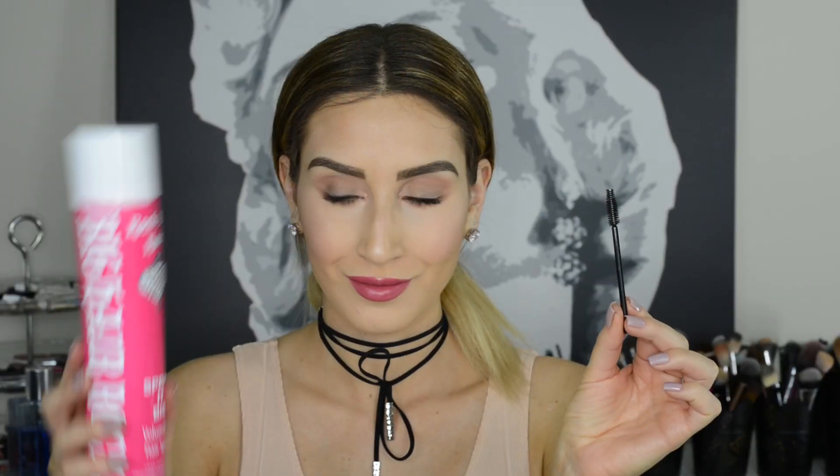If you have unruly brows that have a mind of their own, use a brow gel or mascara to keep them in place all day long. If you don't have any eyebrow gel or brow mascara, not to worry — all you need is a clean spoolie and some hairspray. Spray some hairspray on a clean spoolie and comb through your brows to instantly lock those brow hairs in place.